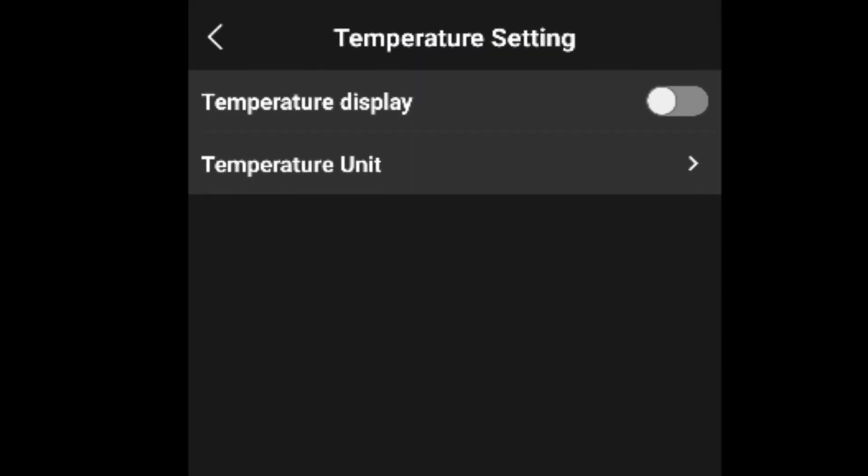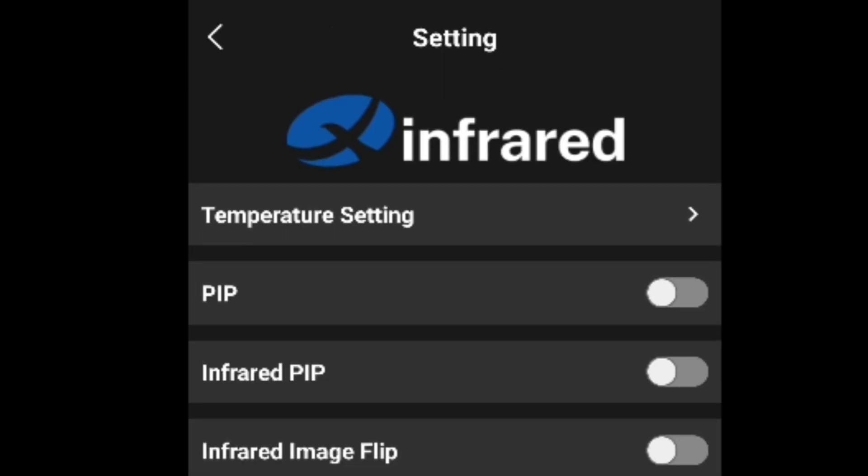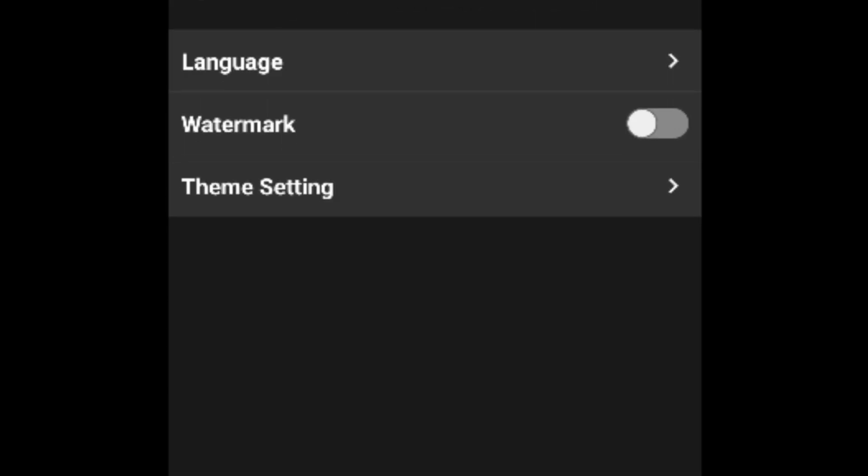In the main settings menu you can adjust your temperature display — switching from Celsius to Fahrenheit to Kelvin, whatever you desire. There are plenty of settings available, and you can even insert a watermark.